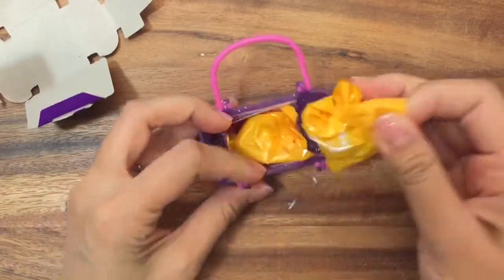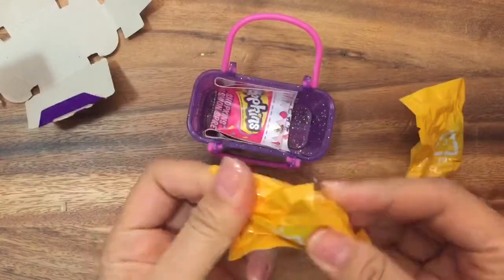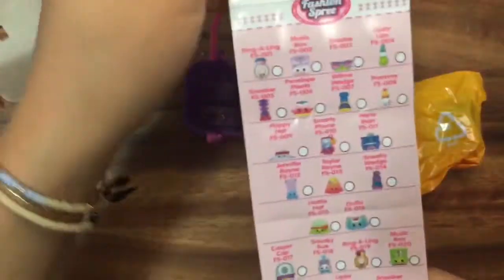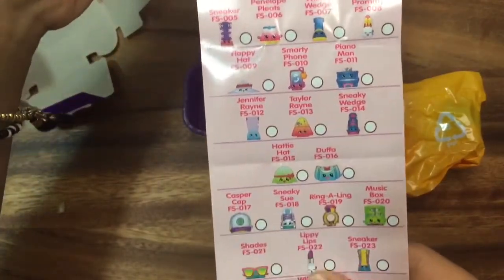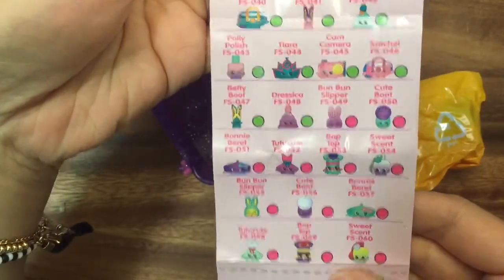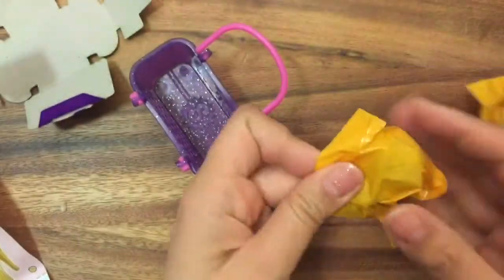The season four blind bags now come in these yellow bags, which is really cool because you can't see what's inside. This is the first time I'm opening this, so I'm really excited. Let's look at the little guide. There are a lot of really cool ones in here — the commons are fun, but what's most exciting are the rares and ultra rares. Let's open up my basket and see what we have.